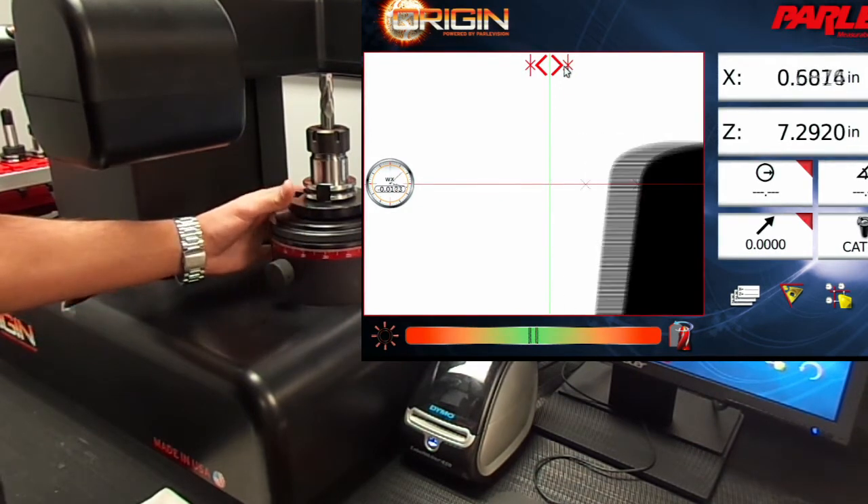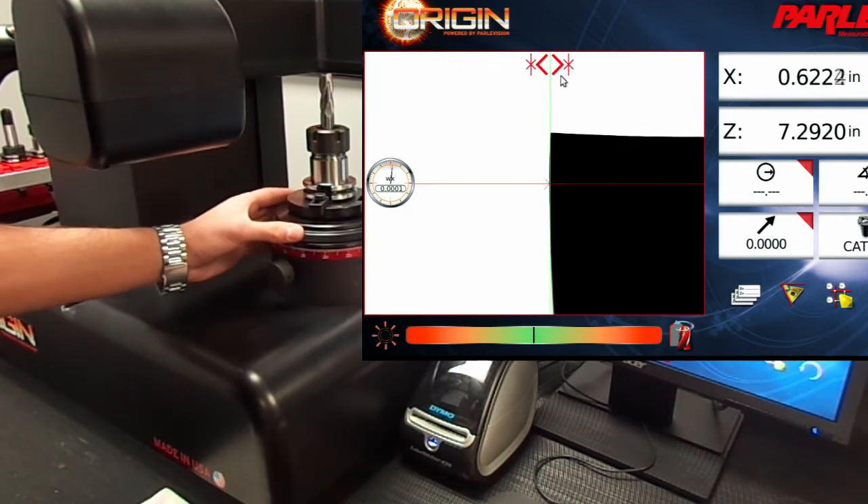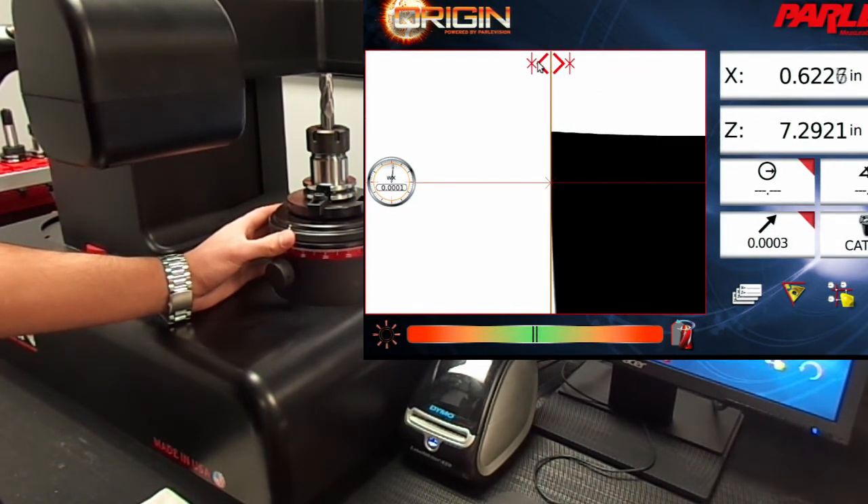Now let's find the high point using the dial indicator. Once we've found our high point, we can click on the high point icon to lock this location as well.